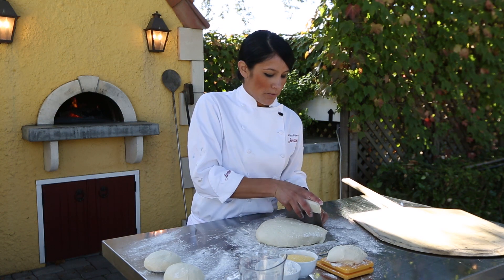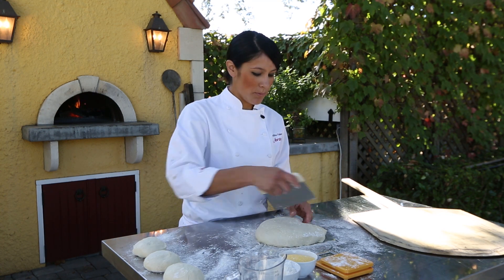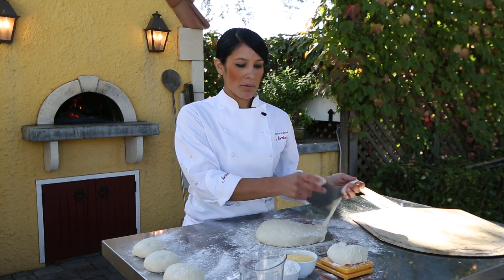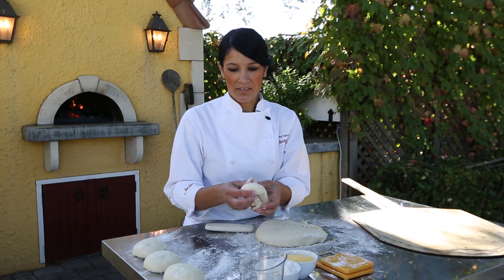What I demonstrated for you is a half recipe — or one full recipe — because that's something that will fit in a typical mixer that you have at home. This double batch is going to give me about eight doughs, but what you're going to get from the recipe we post will make about four pizzas, sometimes five depending on the size.